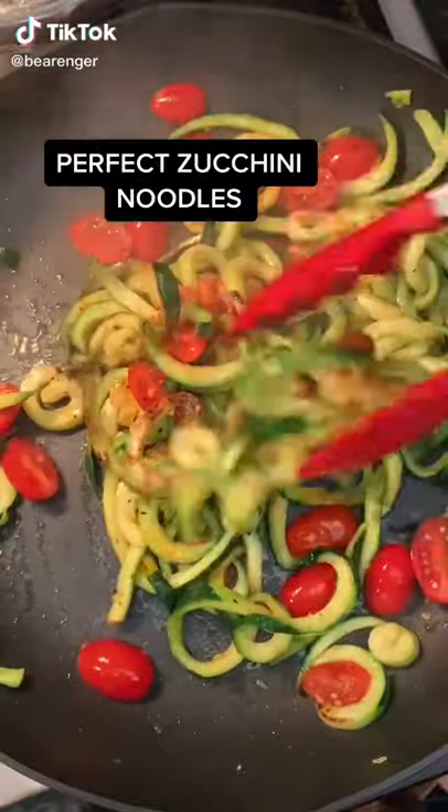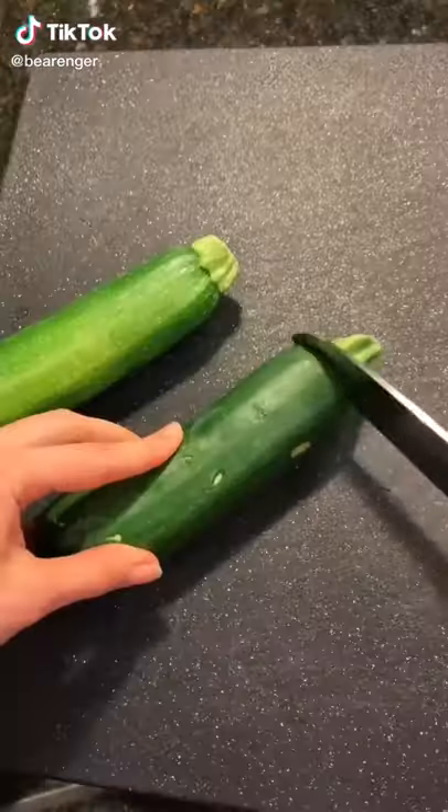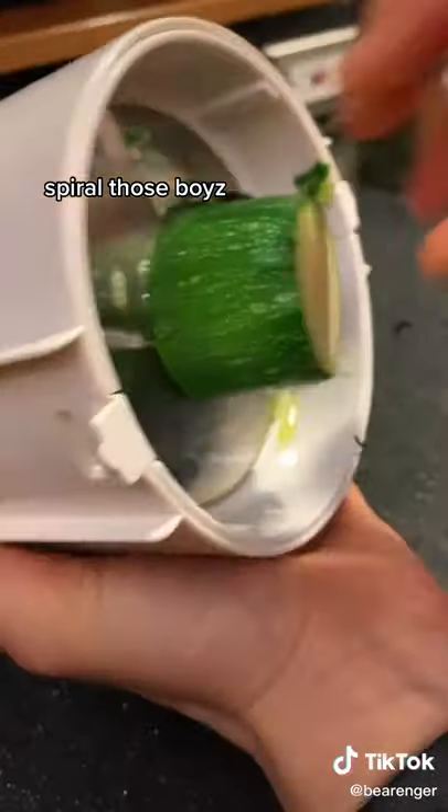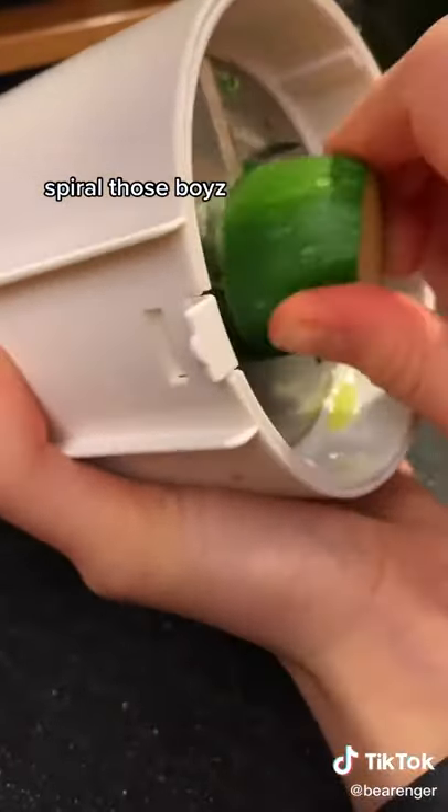This is how I make the perfect zucchini noodles. Chop off the ends of your zucchinis. I use a spiralizer to spiral my zucchini — you can get these on Amazon.